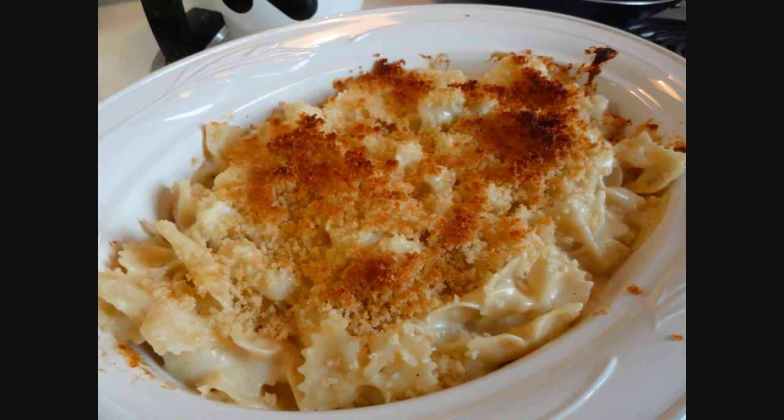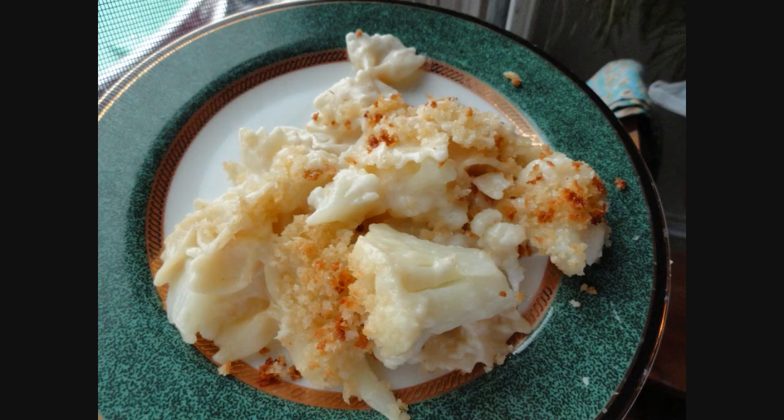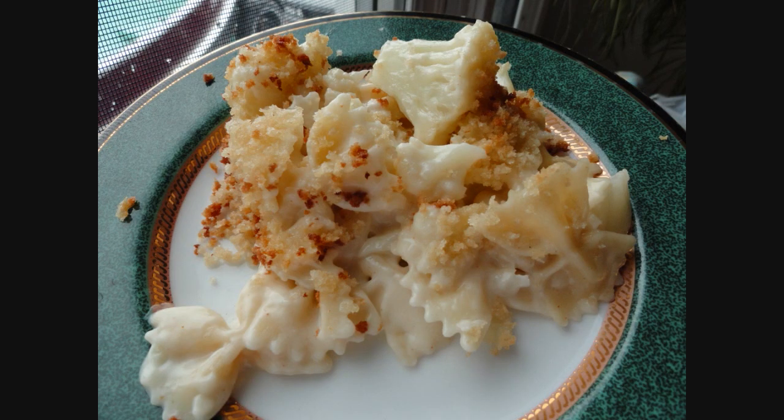So there it is, just out of the oven. This was a very good dish — really enjoyed it and I'm going to make it again. I usually make a cheese sauce for my cauliflower anyway, but this way you have your pasta, cheese, and cauliflower all in one.